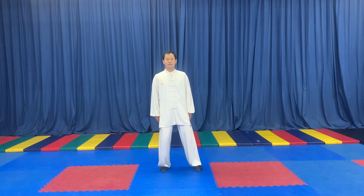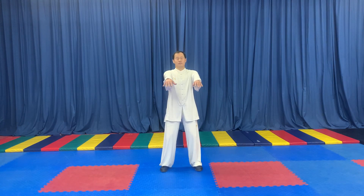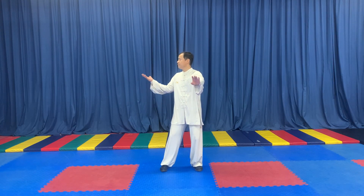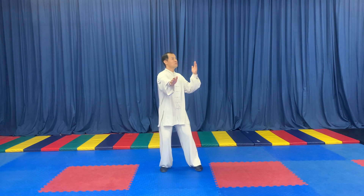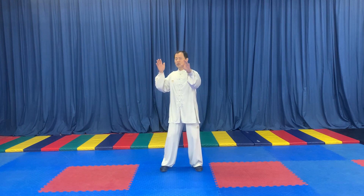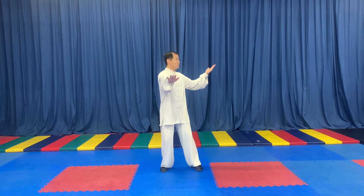Leg, shift. Start, bend. One, two, one, two, one.